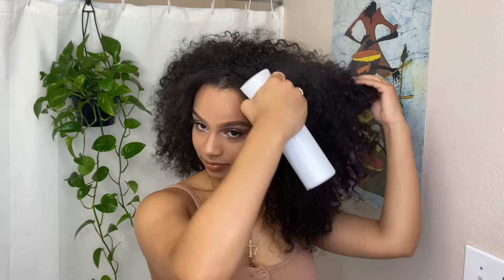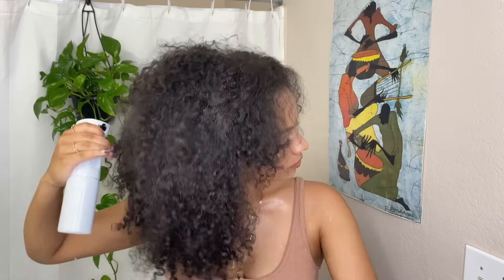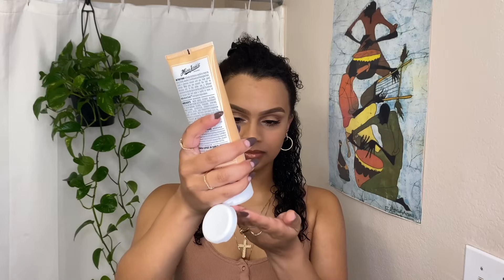Usually I would just do this routine right out of the shower since my hair would already be soaking wet, but since I let it dry first to show you my natural hair, I'm just going to re-wet my hair using my continuous spray bottle, detangle it, and then go ahead and apply the cream. I start off one section at a time and move my way up to make sure all of my layers get the product and don't weigh each other down. I only apply a little bit of cream to each section because a little goes a long way, and since I also use it every morning to refresh my hair, I try not to use too much on the very first day.